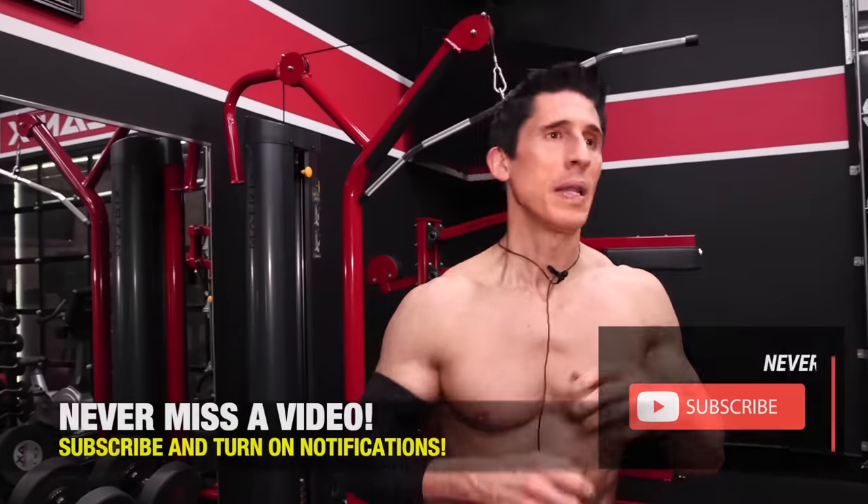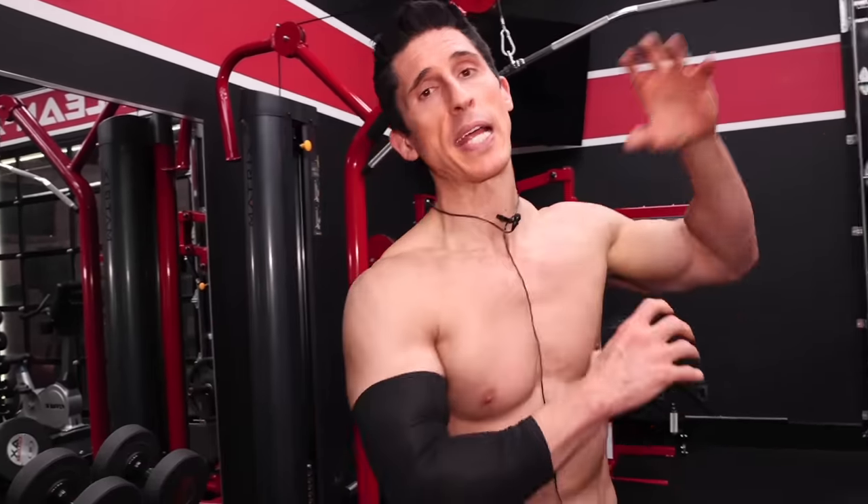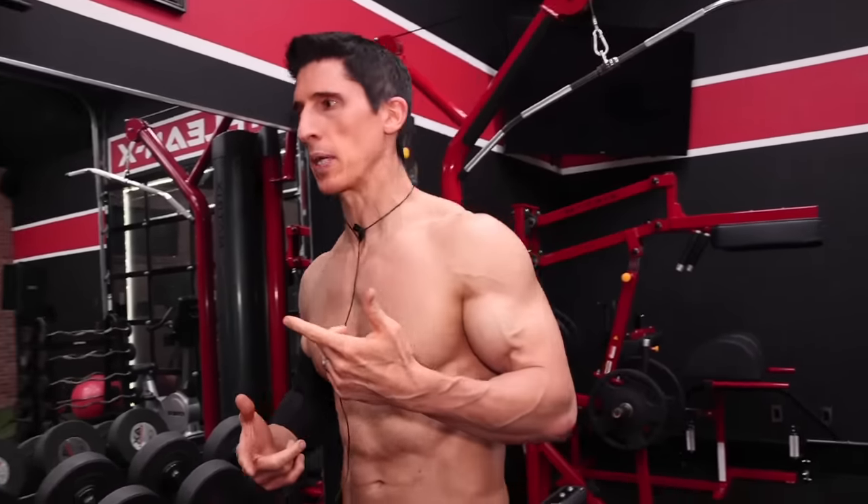I want to showcase a few different things, because the first thing you need to focus on when you have an injury like this is a different approach to volume. Everybody's all over the map in terms of how they feel you should approach volume — really high, really low, there's a sweet spot. How many reps do you leave in reserve? Do you take it all the way to failure? There's so much that blends together when it comes to volume.